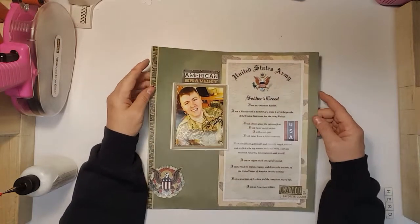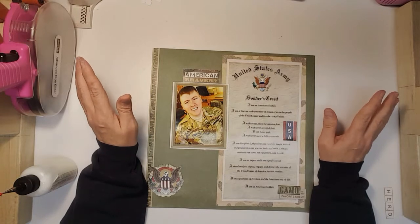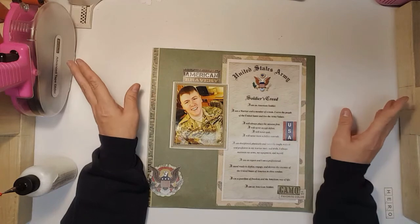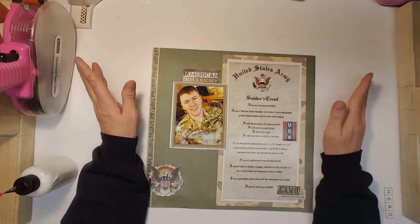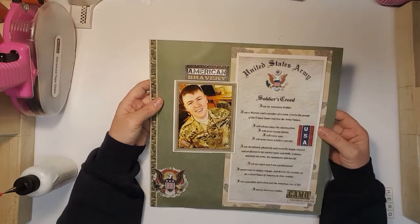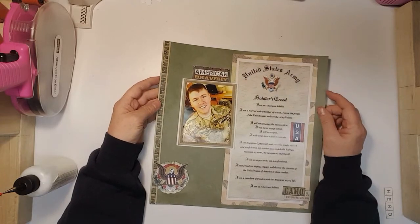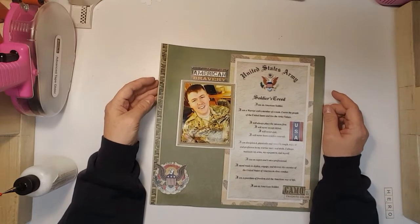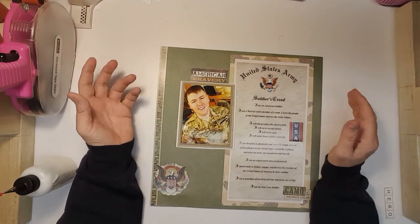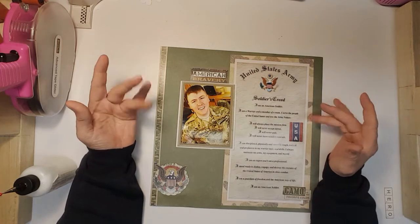Anyway, that is all my layouts. Please check out the other girls — Becky, Dolly, Tracy, Daisy, and Leslie. They all have different layouts and we're all trying to give inspiration, so go check out their videos and give them some love. I will see you on Monday for a March kit share. Thank you all for coming and watching and commenting and liking my videos. Bye-bye.